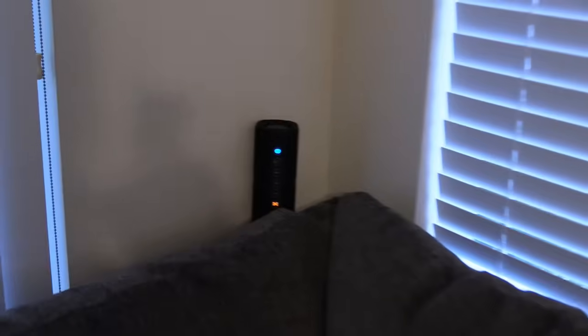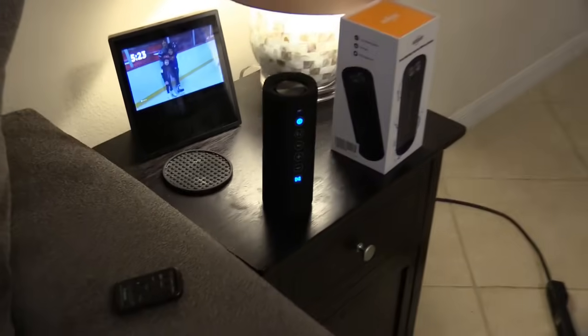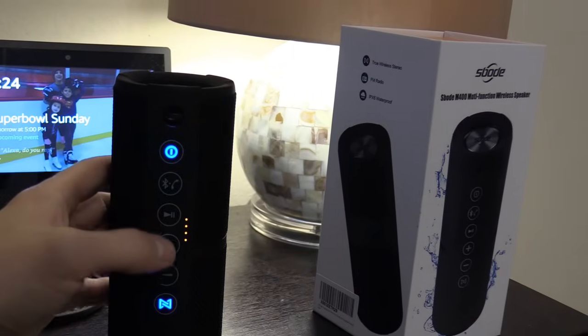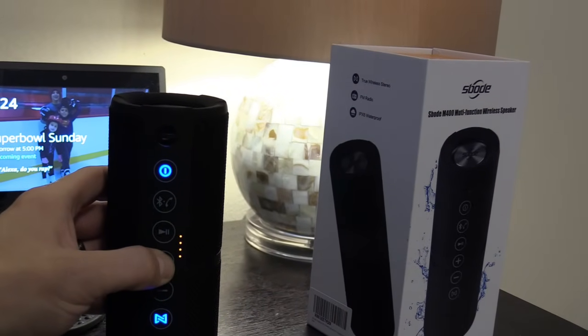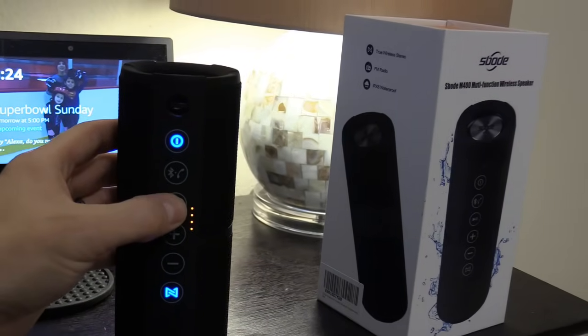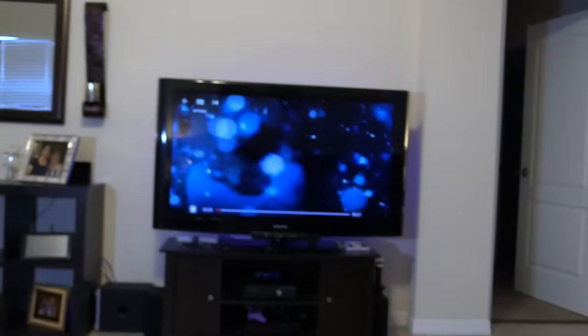Let's check it out. This is the right channel and this is the left channel. Now if you lower the volume on one, it does it on both. Let's raise the volume. Now I have to hit pause — and when you hit pause, it pauses on the Fire TV stick. Now if you hit play, it plays.